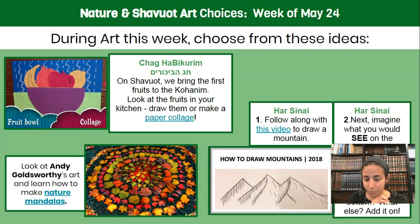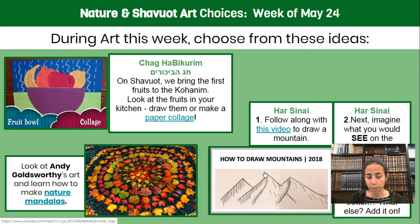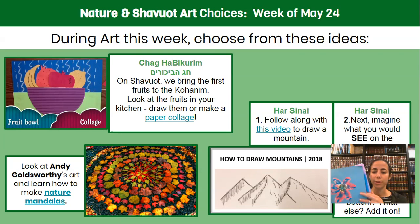We actually have a minhag to decorate for Shavuot, and so what a great opportunity for us to do some art making. You may like one of these ideas that I showed you — maybe looking at some fruit, some nature, some mountains — or maybe you have your own ideas, which is always great. Flowers are a great theme for Shavuot. We were making some flowers at my house today. Not all went as planned, but we went with it, kept adding details, and changed our ideas along the way.